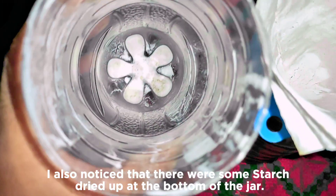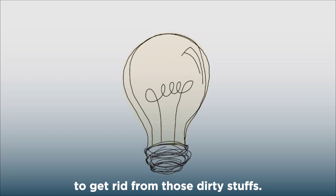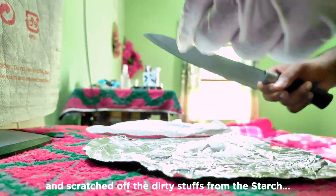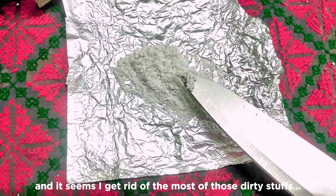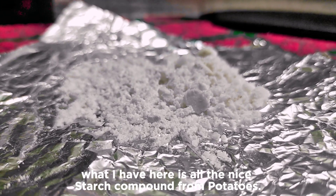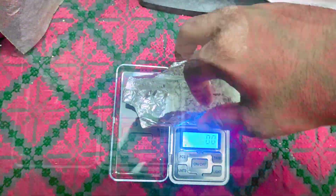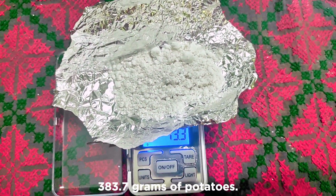After some hours, I came back and saw the starch had dried up nicely. I also noticed there was some starch dried at the bottom of the jar, but there were some dirty bits too. I came up with an idea — I transferred all the starch onto an aluminium foil sheet, then took a knife and scratched off the dirty stuff from the starch. Now what I have here is all the nice starch compound from potatoes. I measured it out and got only 13.3 grams of starch from 383.7 grams of potatoes.